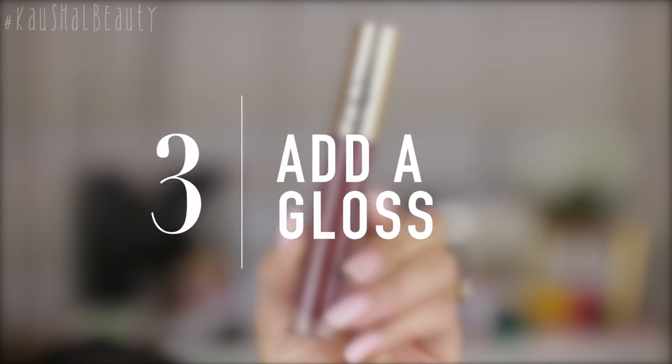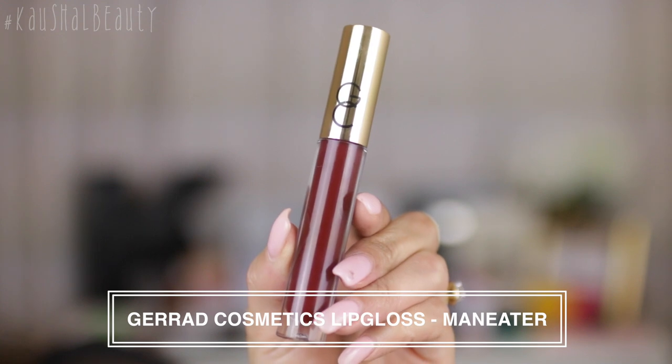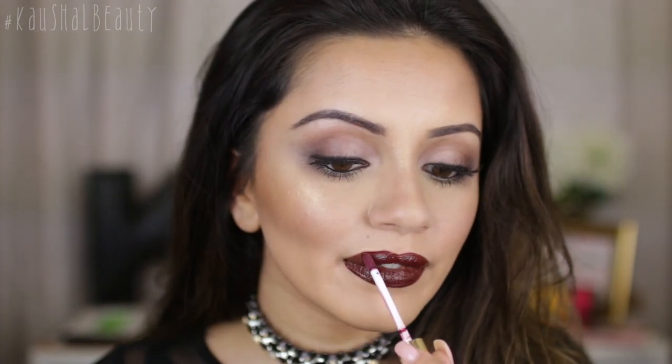I'm going over with a gloss on top. I've picked up the Gerard Cosmetics lip gloss in Man Eater — this is the closest thing I had to a brown lip gloss. You can actually add a clear lip gloss if you want, but I wanted to try a colored lip gloss to give it that extra intense look.